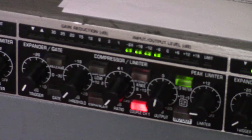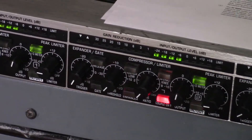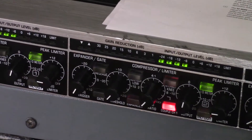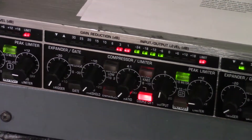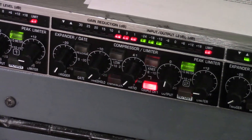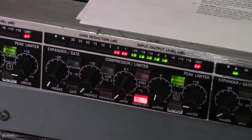Take my word for it — it's going up to about zero on the meters, which is as it should be. If I put a mic up and speak into it, it'll start to go over, and you'll start to see red lights going the other way — that's the effect of the compressor limiter kicking in.